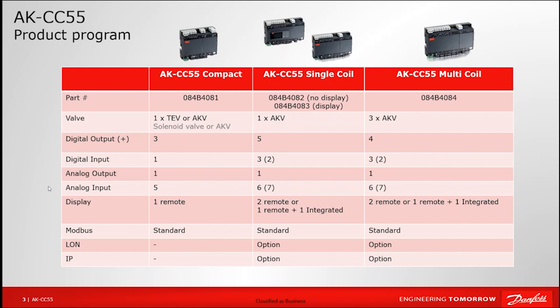For communication, all units have Modbus built in, as shown towards the bottom of the chart, so no extra accessories or hardware are required to link over Modbus to the case controllers. There are optional accessory cards that can be added for Echelon communication. As we move toward IP-based communication, accessory cards are already available for the single-coil and multi-coil options for that type of communication as well.